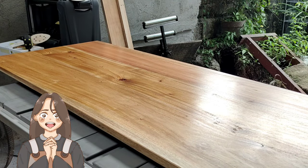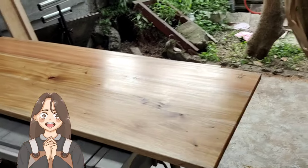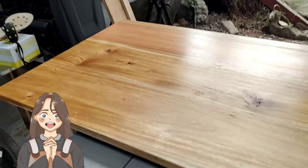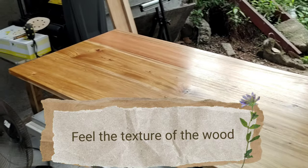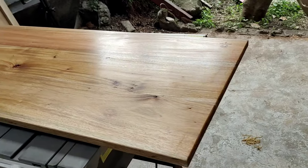An oil and wax finish will give you a not-so-glossy final product — it will give you a satin-like finish, and you will really feel the texture of the wood. This is about as natural as you can get.